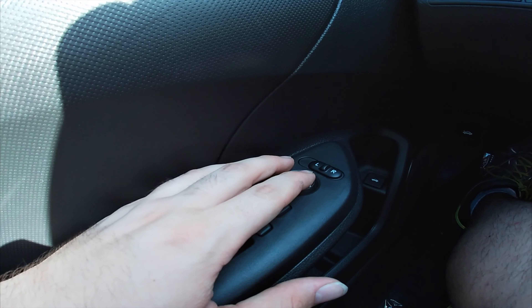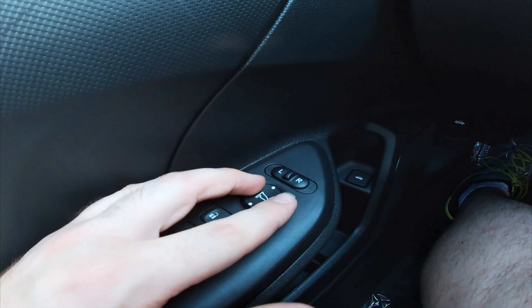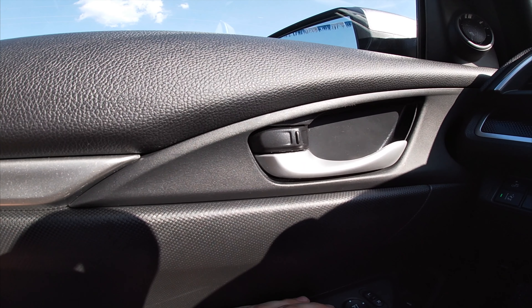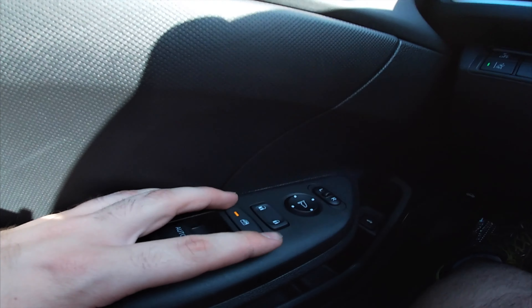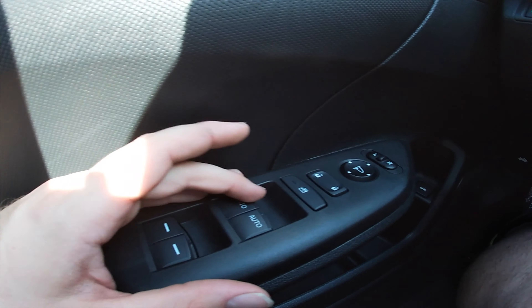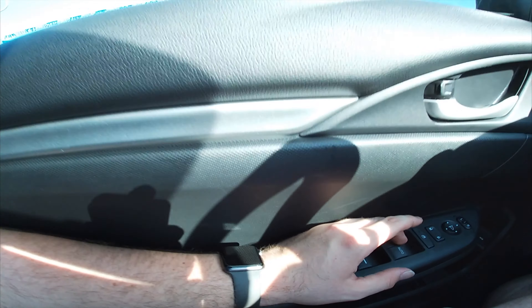I'm actually adjusting the mirrors as I take this out for a test drive, which is my first time driving this car. Normally I didn't get to drive the cars because I was a little nervous to ask, since salesmen get leery when you ask to drive a car off the lot without established rapport.